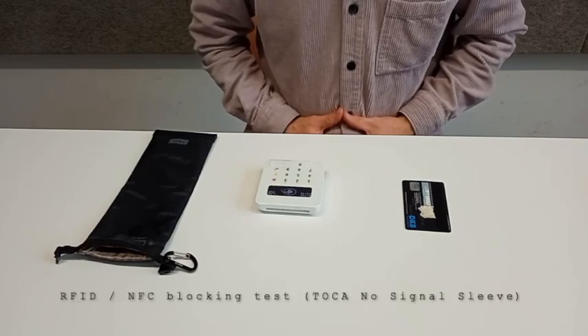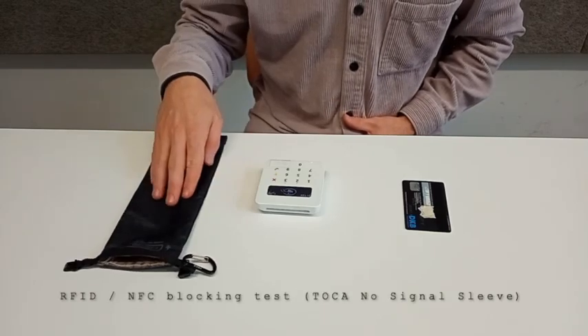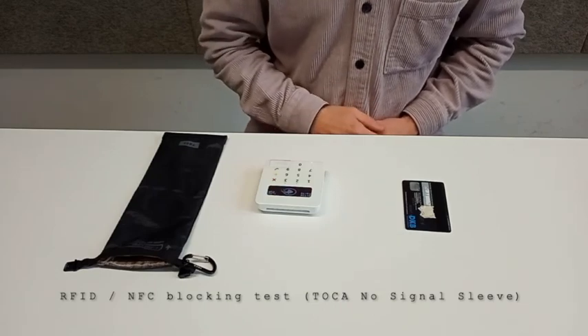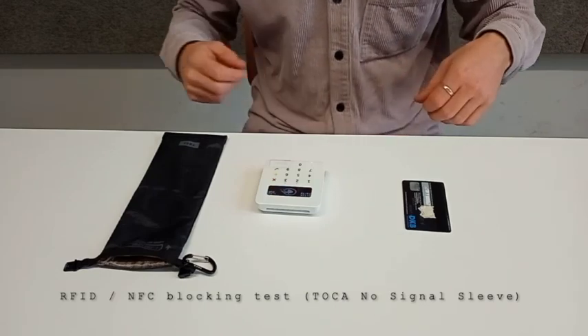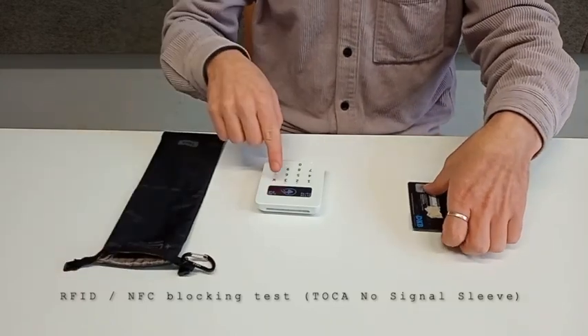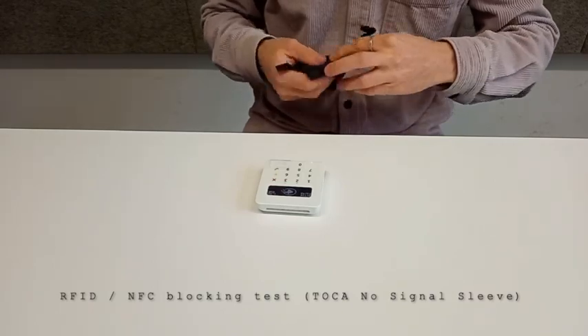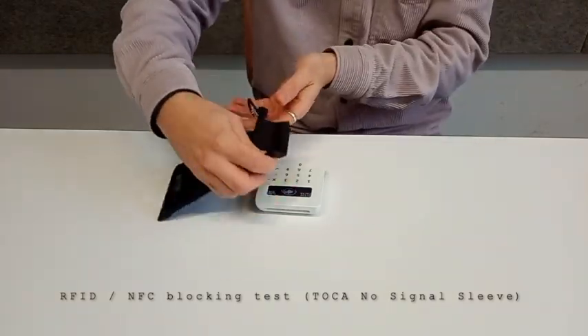Now we're going to perform a test to see if the no-signal sleeve is capable of blocking contactless payments with RFID or NFC. So first of all, we're charging 1 euro, we put it inside here and close it and see what happens.